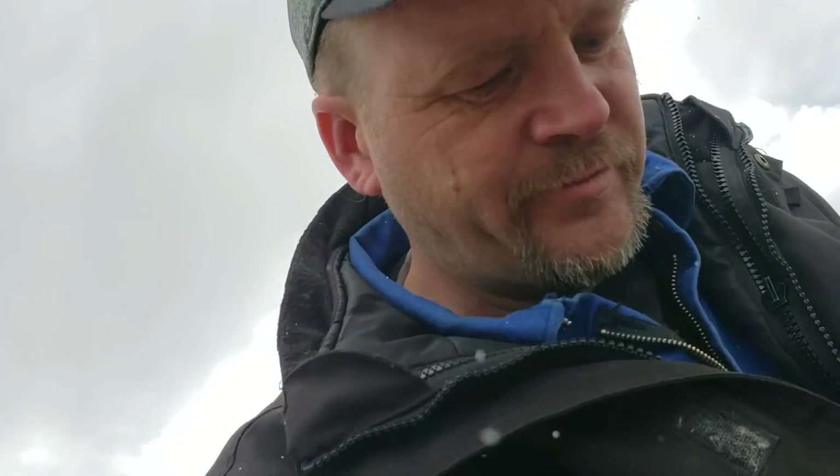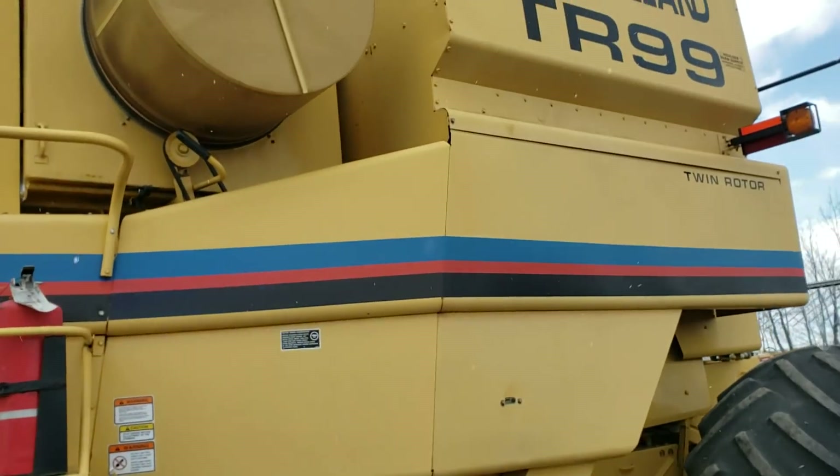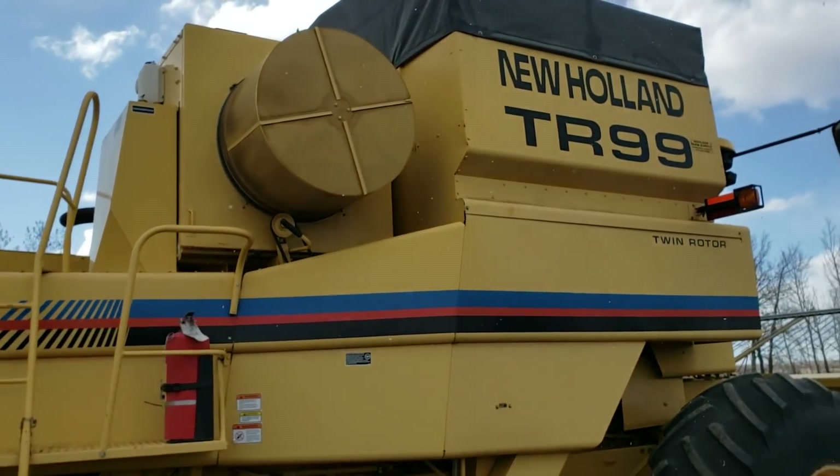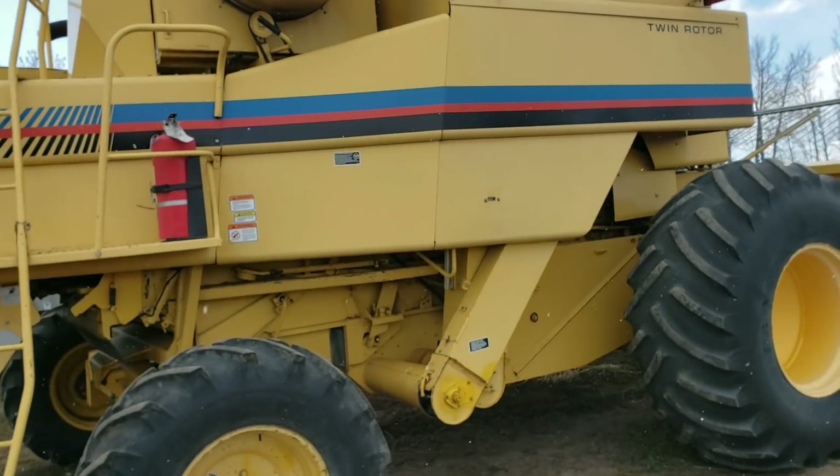This is the last year for the TR99 because after that they switched to CRs. You can check the combine forums for more details. The TR99 will still outperform a CR960.